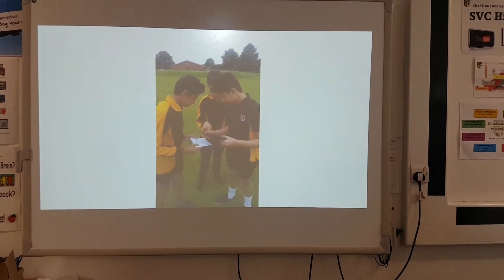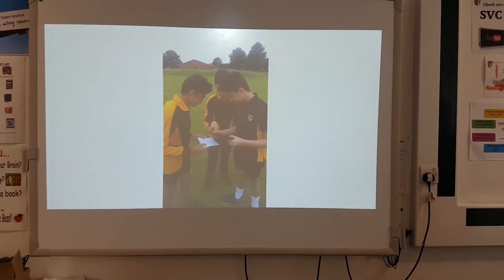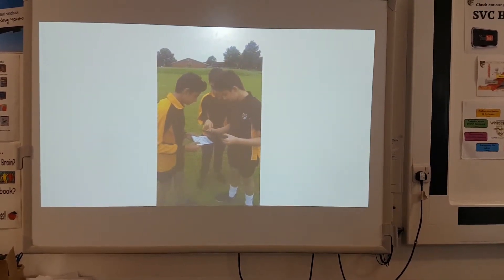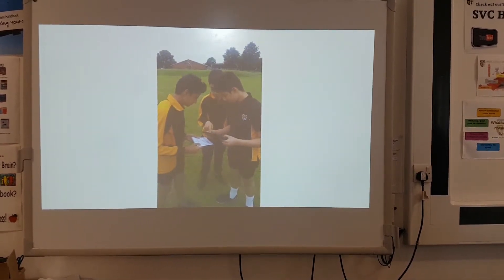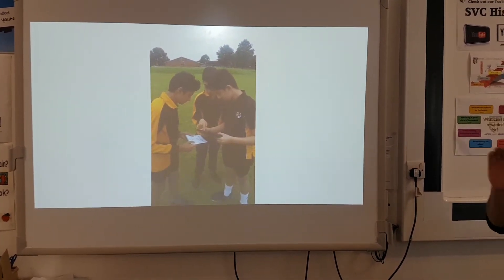The benefit of this is it shows them the correct technique at a pace at which they want to be shown — it's not just one or two demonstrations by the teacher at the beginning of the lesson. The pupils themselves can go away and watch this five, six, seven, eight, nine, ten times, ad infinitum.